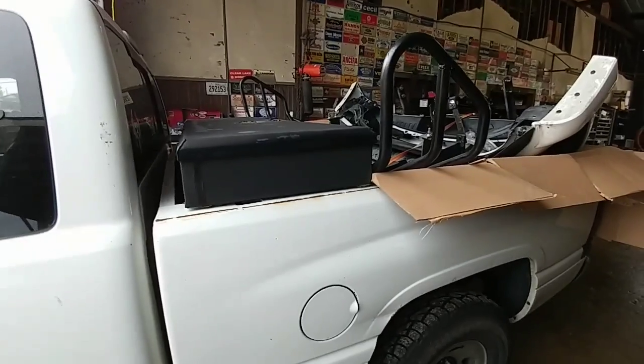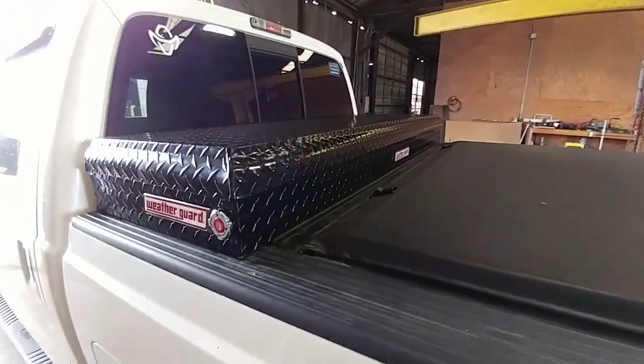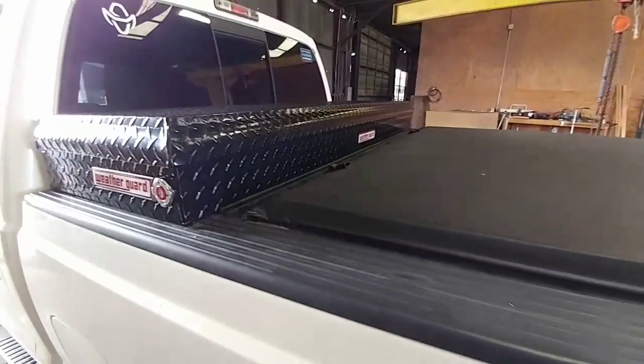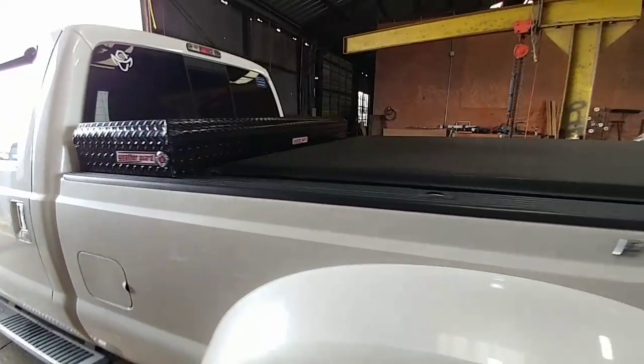If anybody was wondering what happened to the old toolbox — it became a Christmas present. Here's the finished product: installation of a 20-inch WeatherGuard toolbox. I've been meaning to put one of these on my truck for a long time. I've heard such good things about them and had several options from different manufacturers, and this is definitely the right choice I've been wanting to go with for a while.